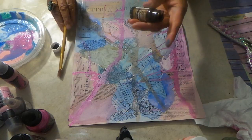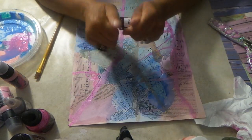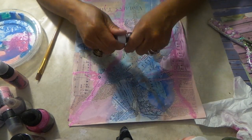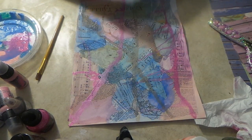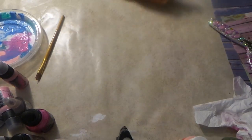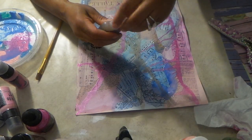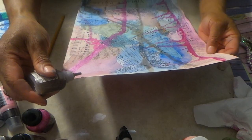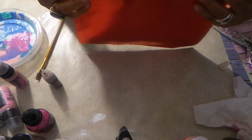Oh my god, this dried out - I'm so sad. This right here is completely dried out and I don't even know why. All the rest of my stuff is good. This is Dr. Martin's and it's expensive - oh bummer. That's strange that it dried out. You know I always say use your stuff because you never know when your stuff's going to dry out, and I didn't even use that very much.